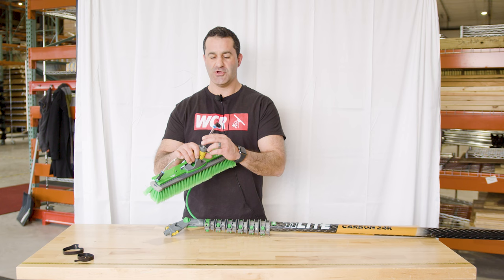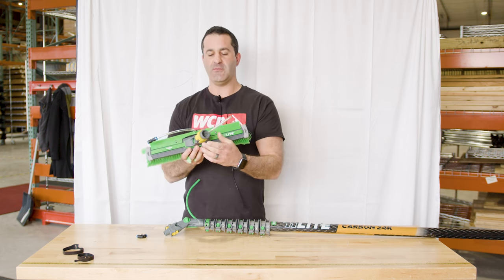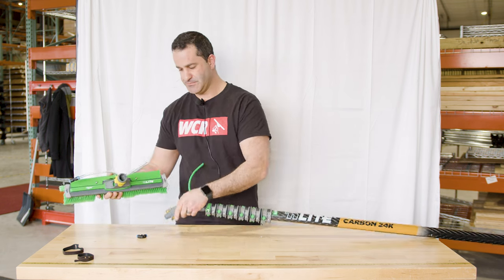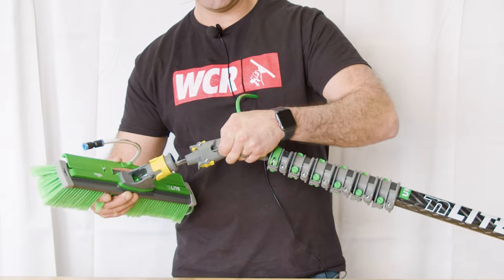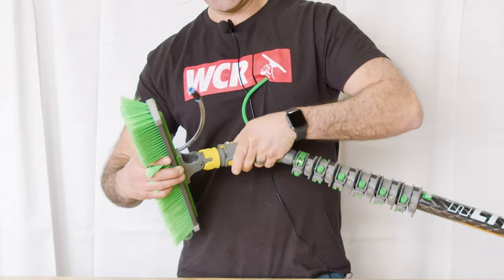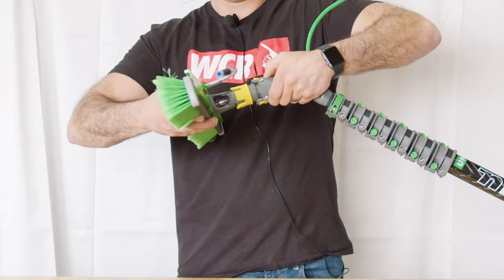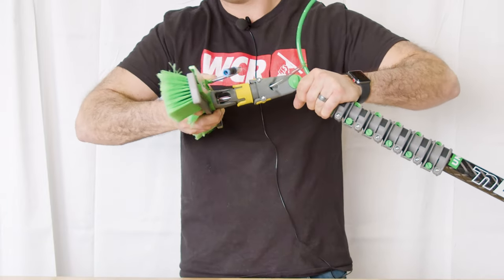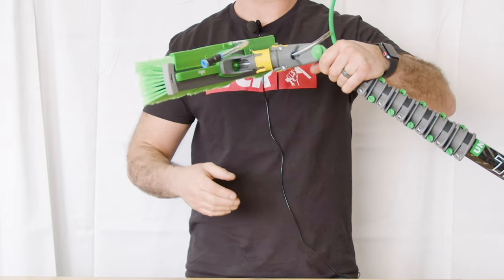Before you can connect your brush, you'll need to remove the 90-degree push fitting from the tubing that feeds the jets on the inside of the brush. The tube will feed into the angle adapter and come out the side to connect the brush. Grab the two yellow levers, snap the brush in place, let go of the levers, and test it — make sure it's in there nice and secure and won't spin or come out.